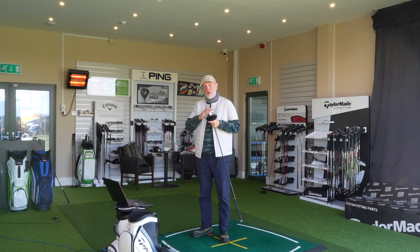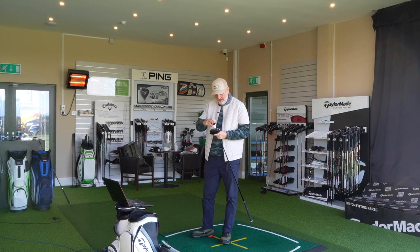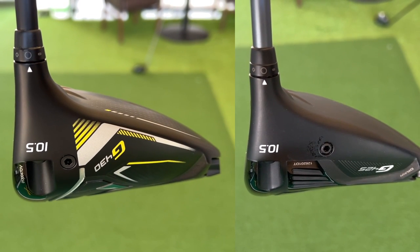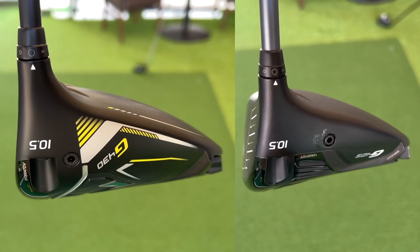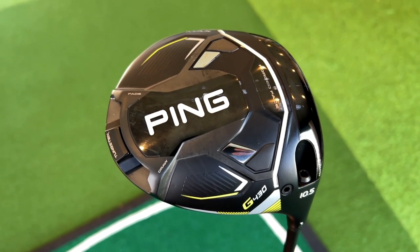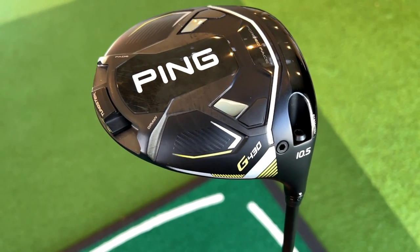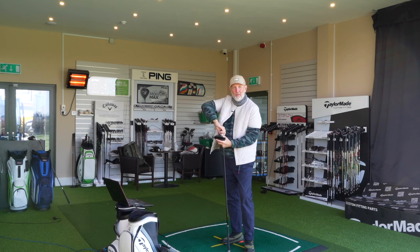I'm going to answer that question right away. I'm taking this 10 and a half degree head off this CB Alta 55 reg shaft, because for this test we need to make sure we've got everything as close as humanly possible to give them each a fair crack of the whip. We're going to insert that shaft into the new Ping G430, put a ball down, and hope that Ping have dampened that sound a little.